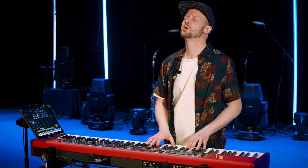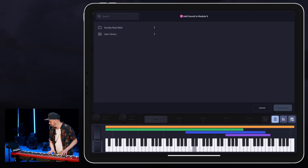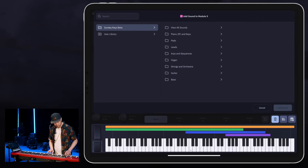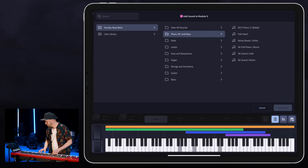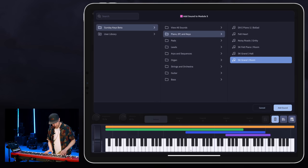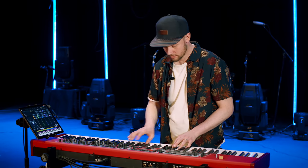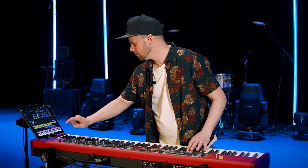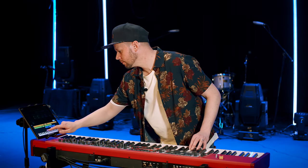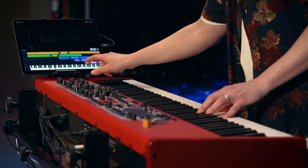So if I was even in a traditional worship moment — we're going to add a sound. I want to add a piano on top.